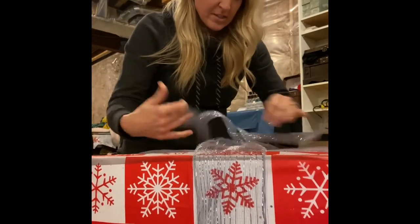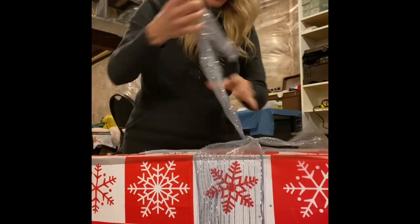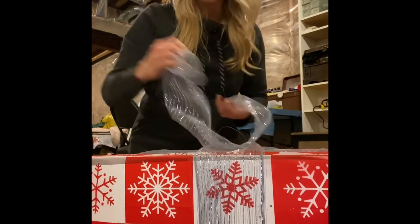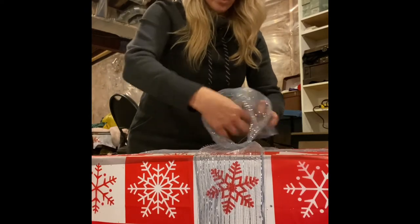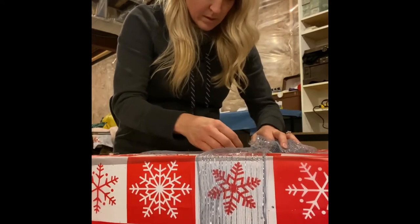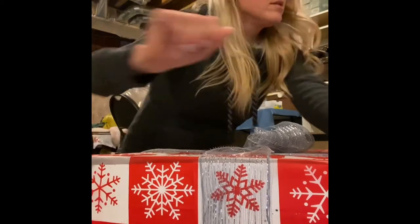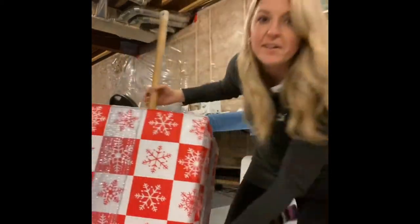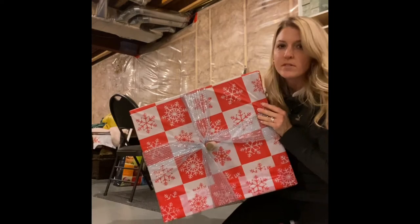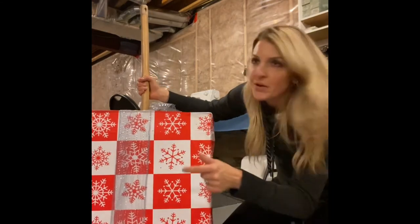I've got the mesh all wrapped around. I'm going to try to do some kind of a fancy bow on top, though I might not since I'll be stacking other boxes on top. I'll just do something wonky to make it look like a bow. I got it on the post from the top, put it right through the ribbon, and cut the hole through the bottom of the tablecloth — present number one is done!